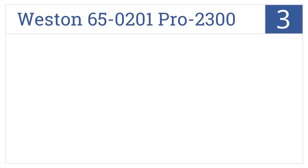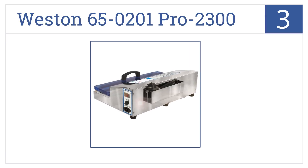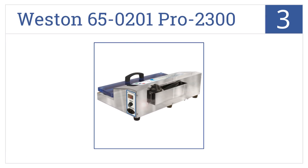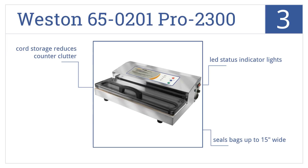Nearing the top of our list at number 3, the Weston 650201 Pro 2300 has a double piston vacuum pump that stands up to heavy use without losing power, and an auto one-touch operation mode. It comes with LED status indicator lights and cord storage that reduces counter clutter. It'll seal bags up to 15 inches wide.